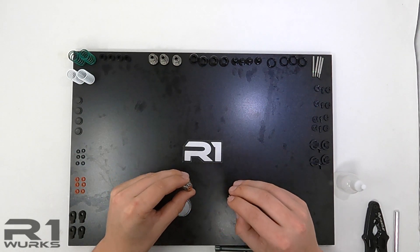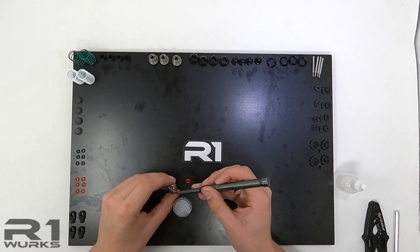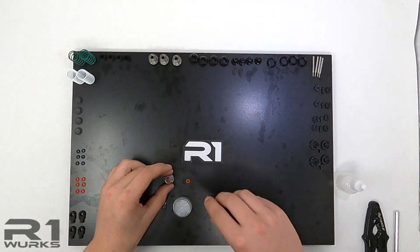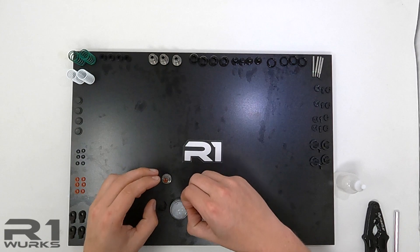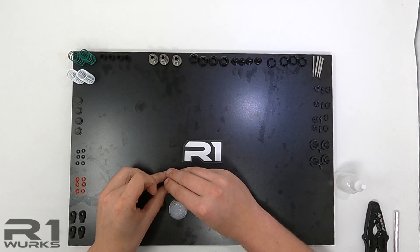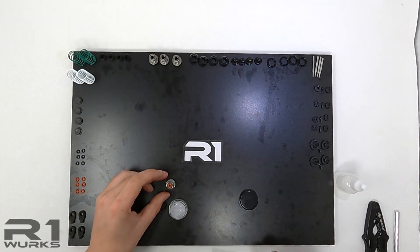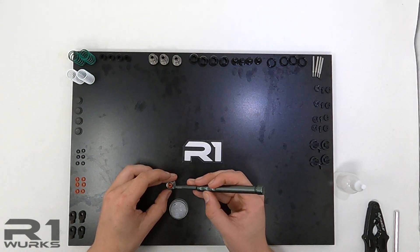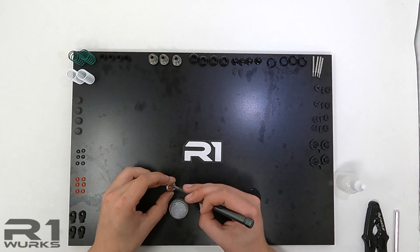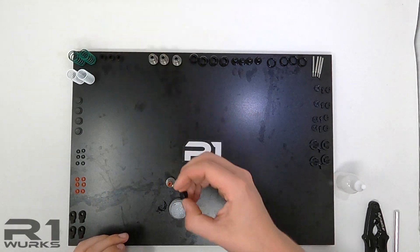You can't really use too much of this stuff. Once I have it in there I'll put a bit more on. Push that down. Then the same thing with the second O-ring — it goes in right behind it. Push it down. And then just a bit more grease. Like I said, you really can't use too much of this stuff.